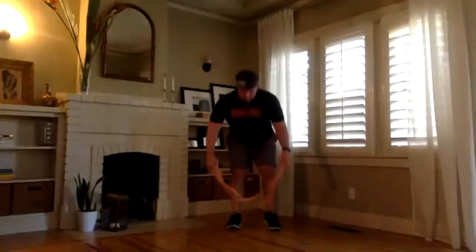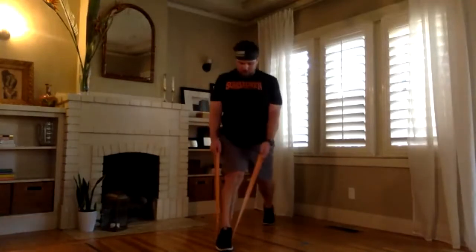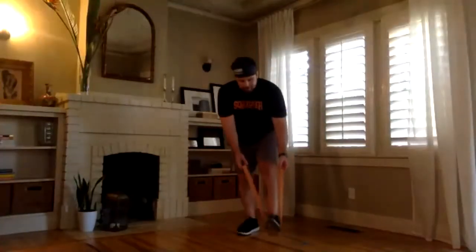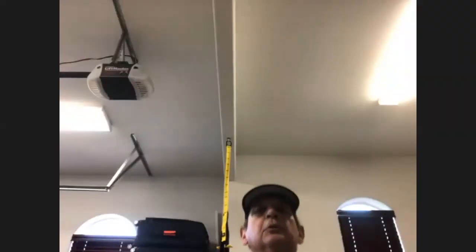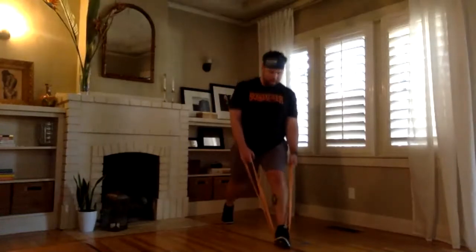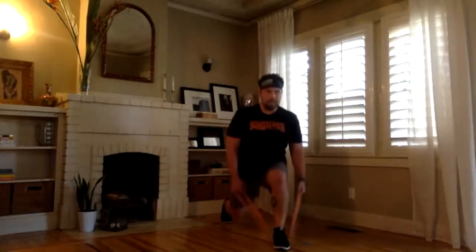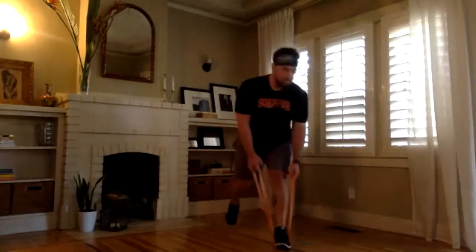Right foot — three, two, one, and go. Craig's feeling the burn. Yeah, my back's tightening up. That's what happened to me this morning — I was like, oh, I gotta make sure I do this. Switch legs — three, two, one, and go. And that's round one. Grab some water — that's why I say keep it close.